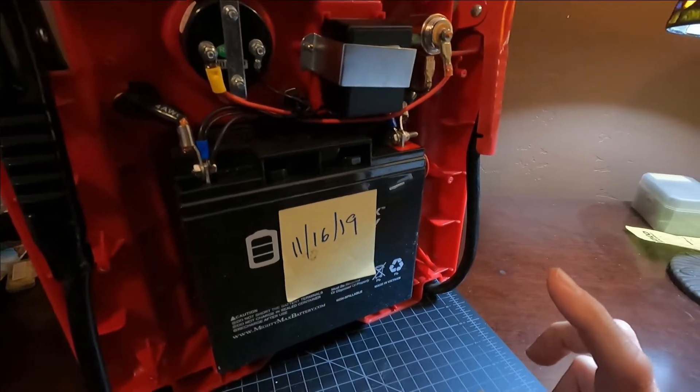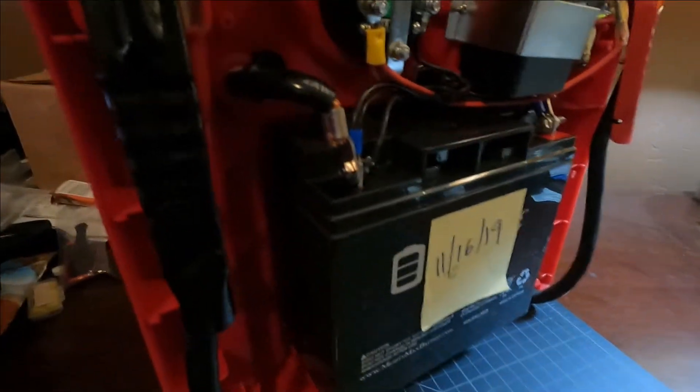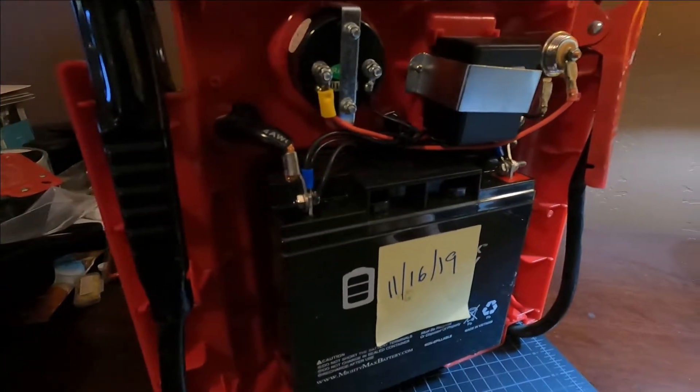To do that battery replacement, all you have to do is get the right size form factor battery, which is just this one. There are just cables that you remove for the negative cable and for the positive cable. You pop it on and it's as good as new, and you start working with it.